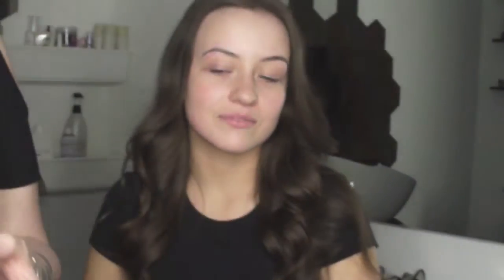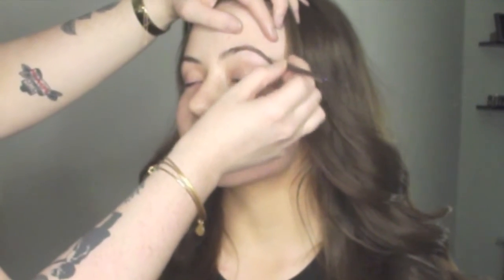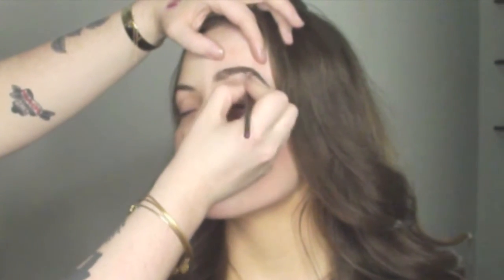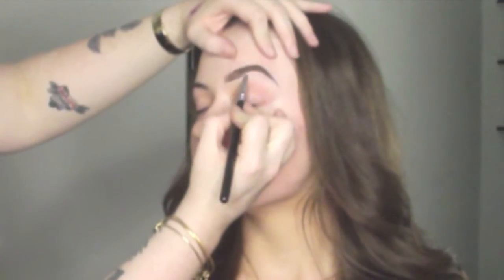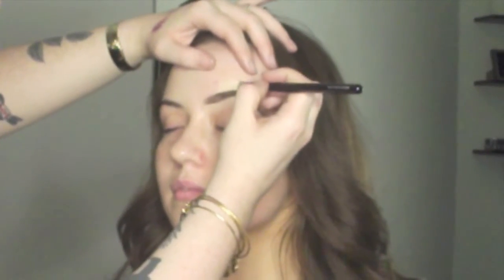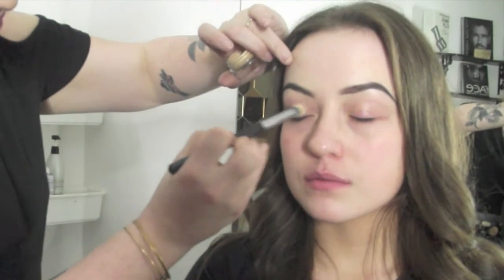To start off I used Inglot Brow Gel AMC 19 and a flat angled brush. I started at the end of the brow and tapered it off, then brought it to the front and pushed the product from the bottom all the way up to the top to create a gradient effect. Now I'm carving out the brow with MAC's Pro Conceal Correct Palette, using NC15 to carve out and clean up the brow and make it more defined.